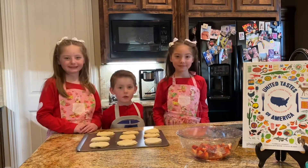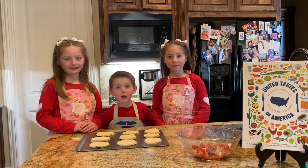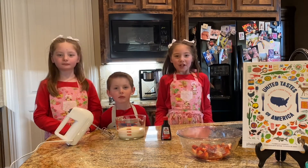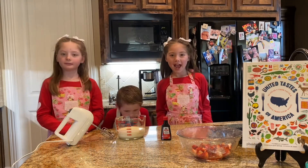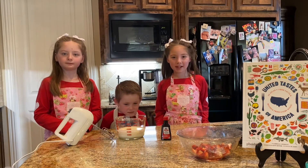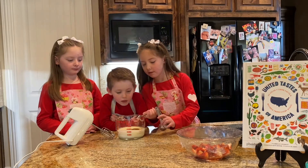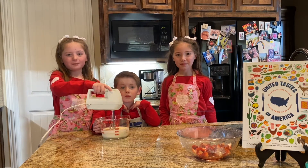We're going to put them in the oven for 10 minutes or until golden brown. Use one and a half cups of heavy whipping cream and add half a teaspoon of vanilla. Beat until soft peaks form.